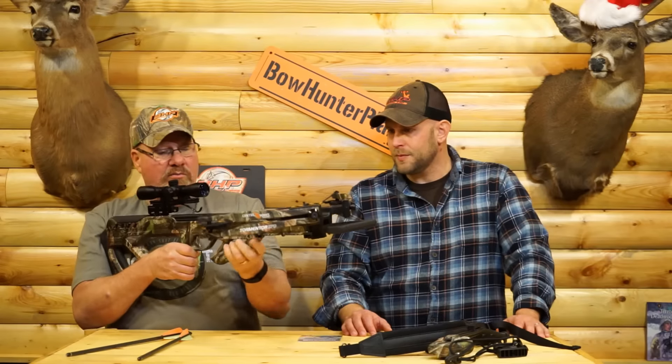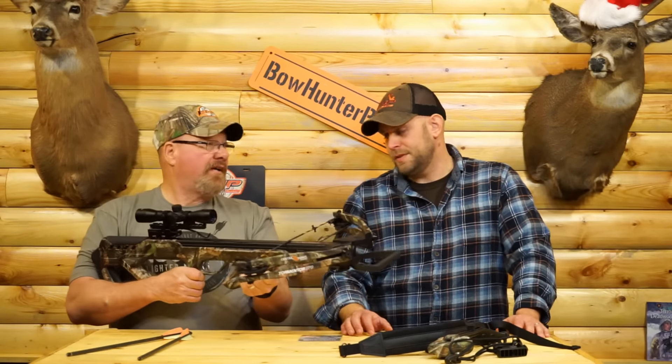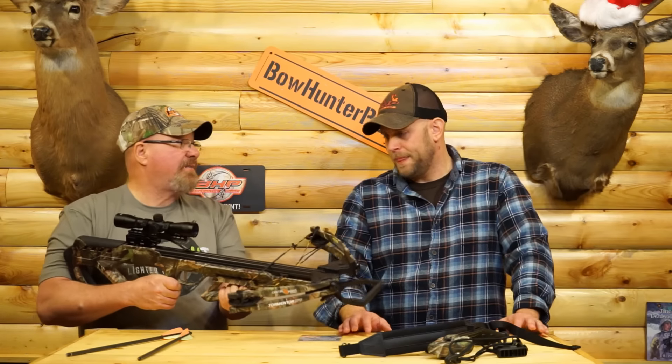Another thing I really like about it is the adjustable foregrip — it's so comfortable already, but you can move it up or down the rail where you like it. Each individual shooter can customize this to their feel. That's a great feature, really a good idea.